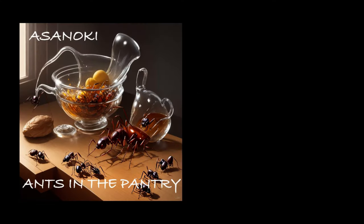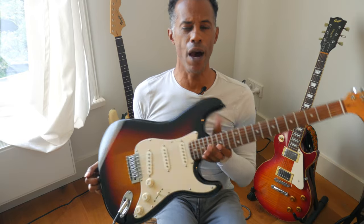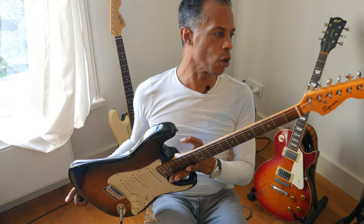Before we get started, a little bit of housekeeping: Upstairs to the Right Music has released a new album with our in-house band Asinoki, titled 'Ants in the Pantry.' Support this channel by going to Bandcamp and buying your copy today.